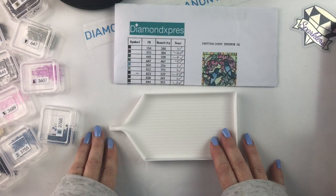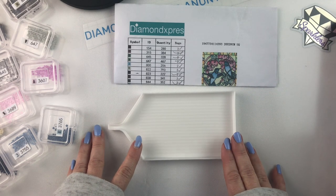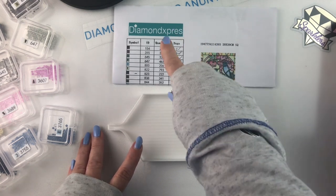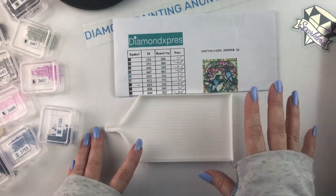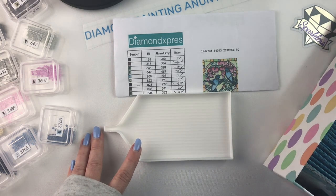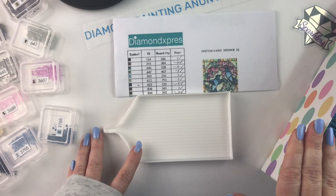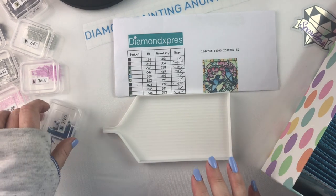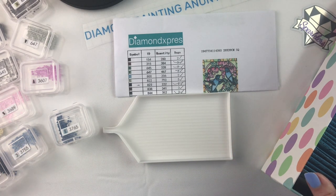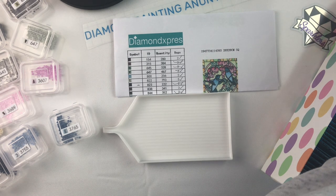Hello fellow Diamond Painting Addicts and welcome back to Diamond Painting Anonymous. Today I am here to de-kit my Hummingbird Square by Diamond Express. I have finished the kit so I am ready to start putting my drills away. I've got my spare storage boxes out here and I'm ready to get started. I'm going to go in reverse order — that just makes more sense for me. So let's get started and while I'm doing this I will try to give you some information about the canvas.